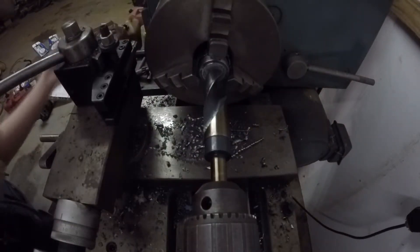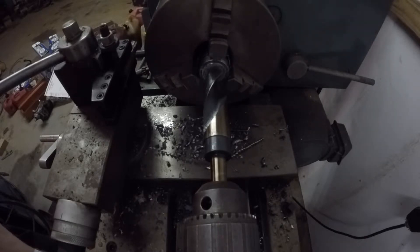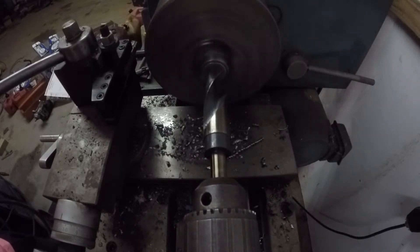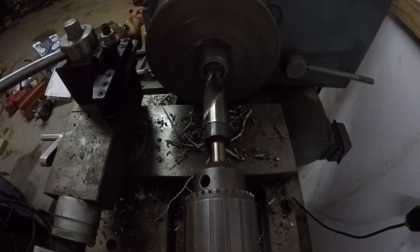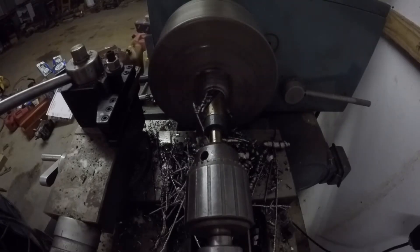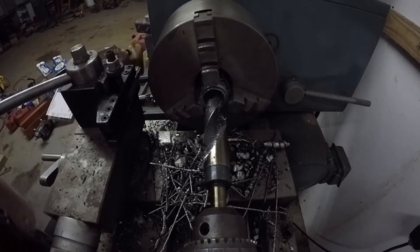Got it slowed down to 320 RPM where it should be, so we'll see how this goes. I think that's it — I can hardly see it.